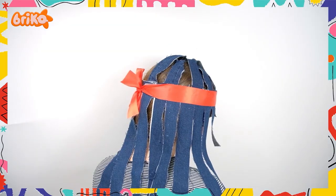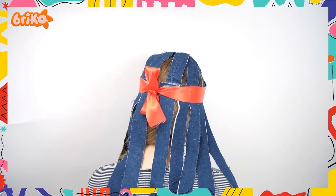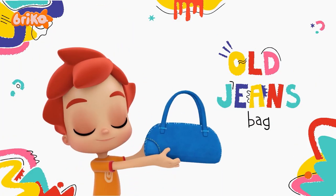Let's see! Our funky headwear is ready! It looks like you have hair made of jeans! Bring it on! What do we have next? We are going to make a jean bag!